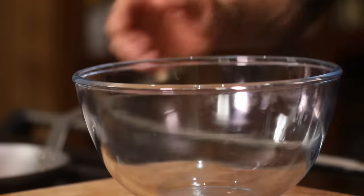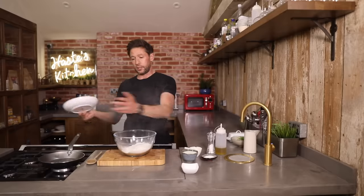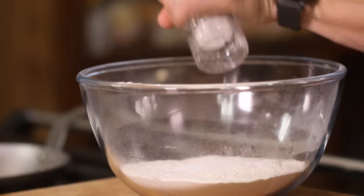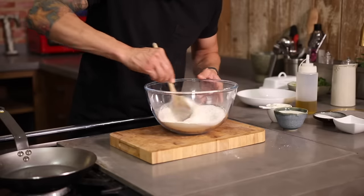Into the bowl, we have got 260 grams of self-raising flour. And then we're gonna add a teaspoon of sugar, a teaspoon of baking powder, and a good pinch of salt. Make ourselves a little well in the center and give that a little mix round.